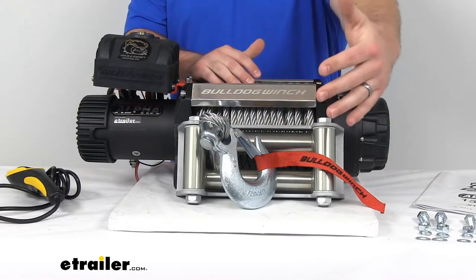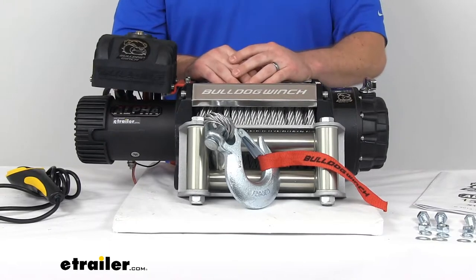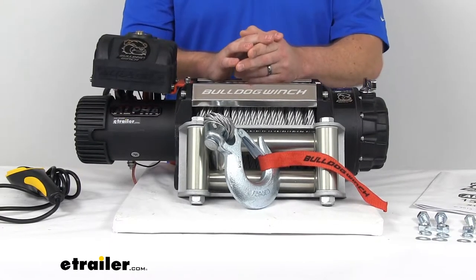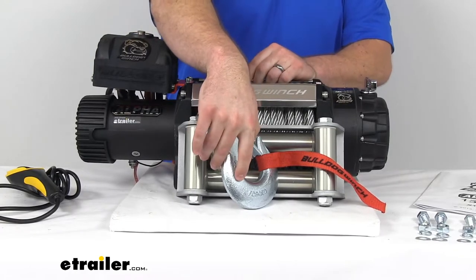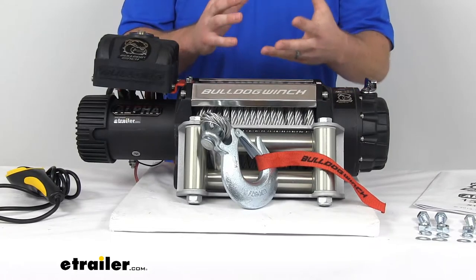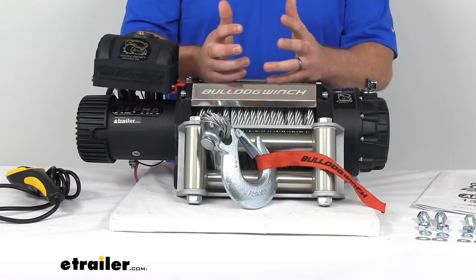Our wire rope is 85 feet long, so we're going to have plenty of length to get down to our vehicle or up to a tree, whatever the case may be. We also have this 3/8-inch clevis hook that's constructed of high-strength forged steel, so it's going to be extremely strong, heavy-duty, and rust-resistant.